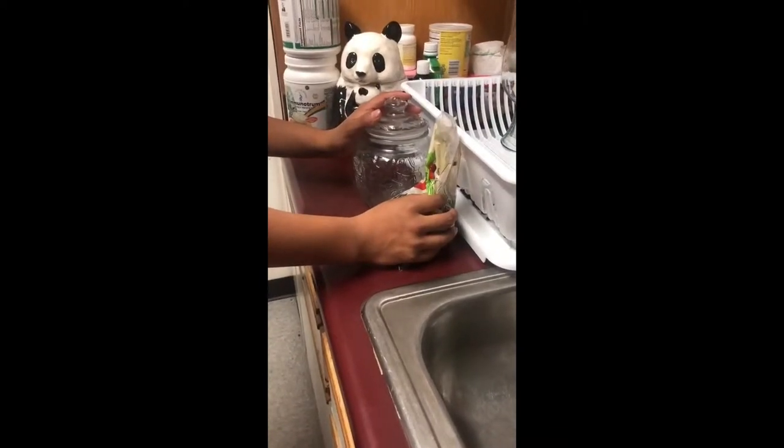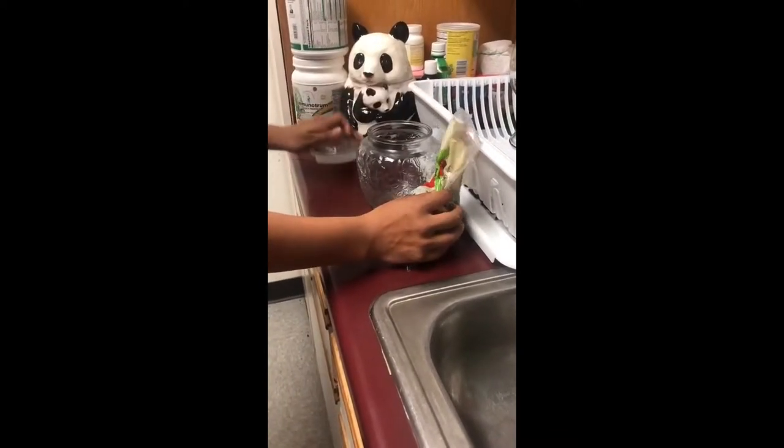Instead of keeping beans in a plastic bag, I use this glass container to store the beans.